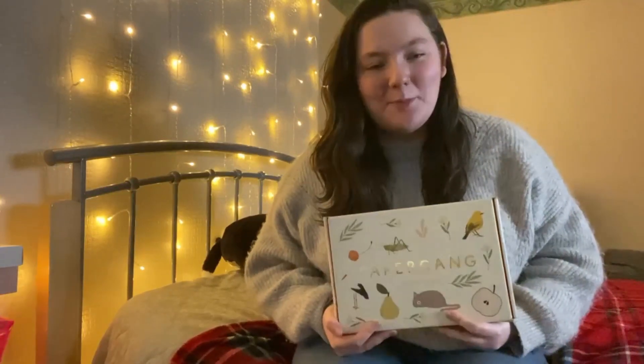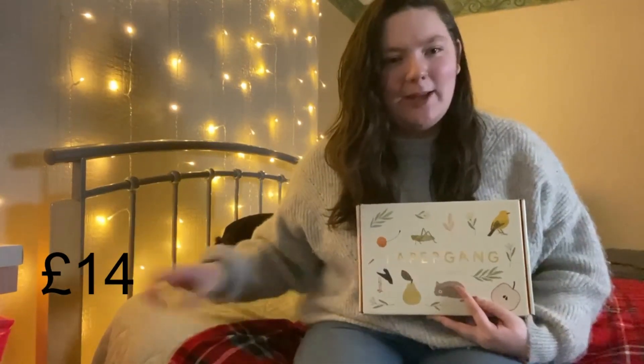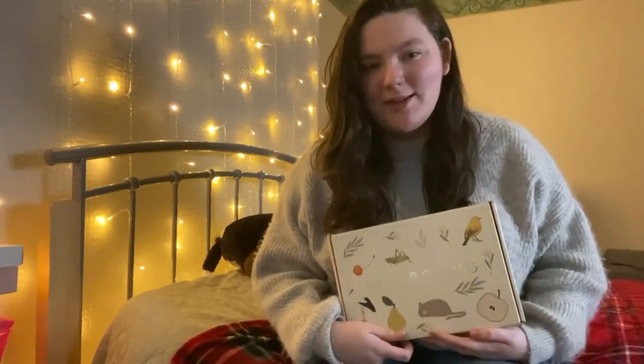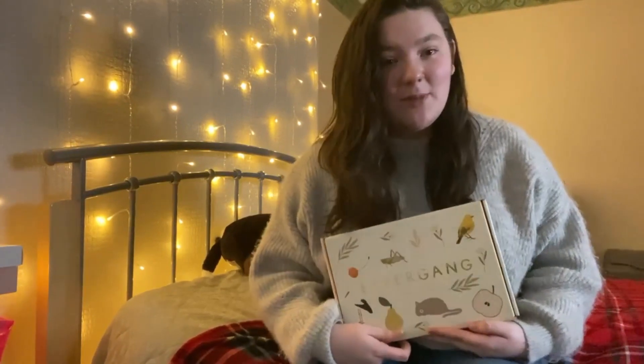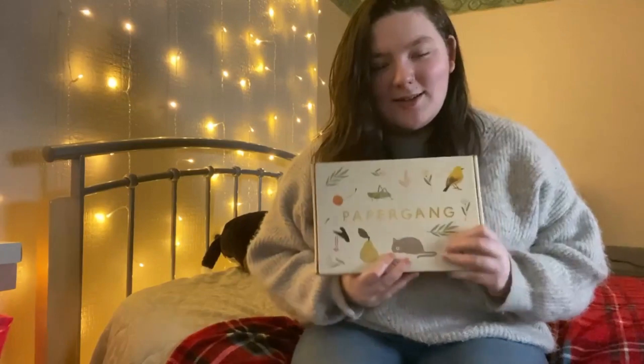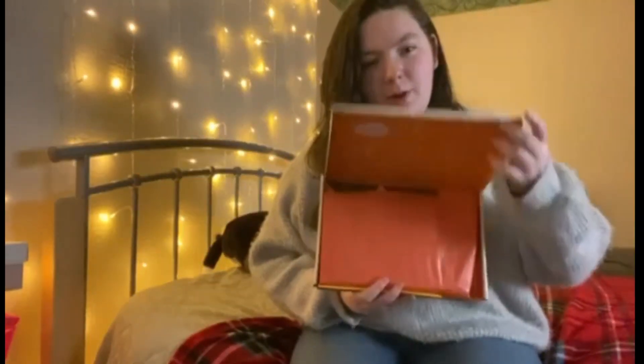I've been getting this box for over a year, so I thought why not unbox it on camera. Papergang is a monthly subscription box — I'm not entirely sure how much it is now, I've been getting it for well over a year, so I'll leave the price on screen. Every month they work with a different artist to give it a different theme, so every box has a different feeling.